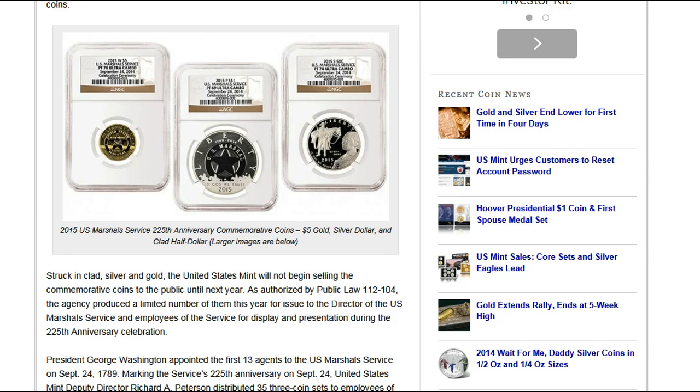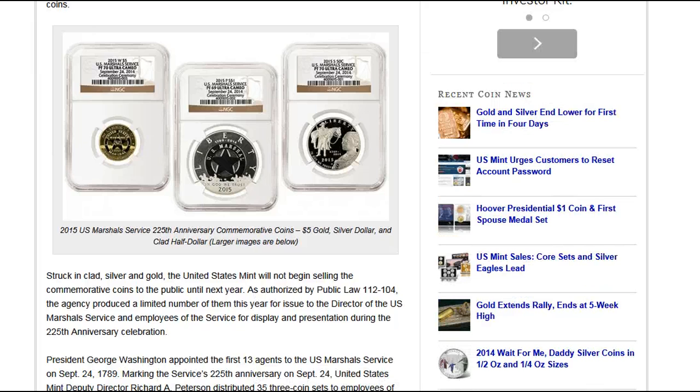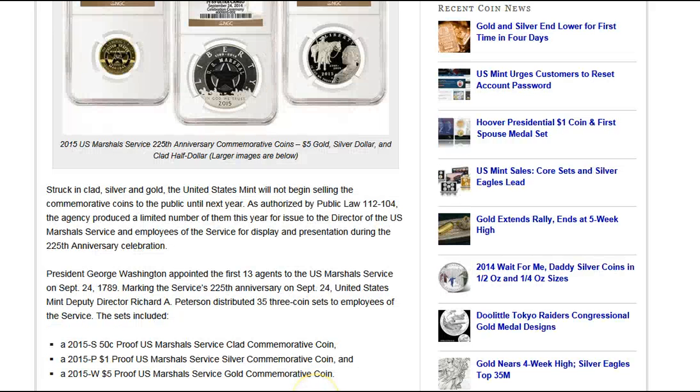Essentially what has happened here is these coins, the United States Marshal Service commemorative coin set, has been issued to the director of the U.S. Marshal Service and the employees of the service for display and presentation during the 225th anniversary celebration, which happens to be this year.